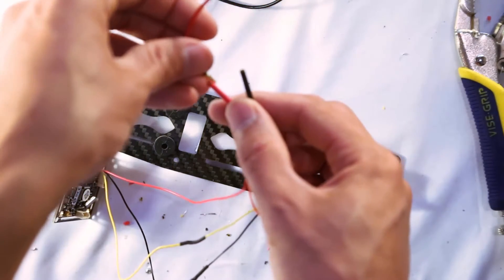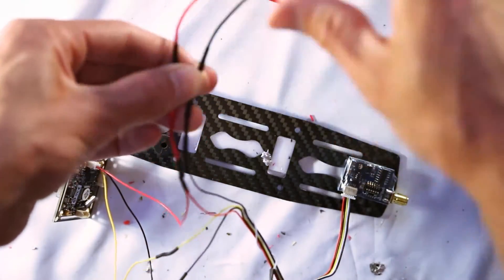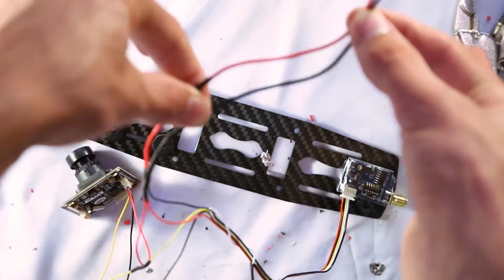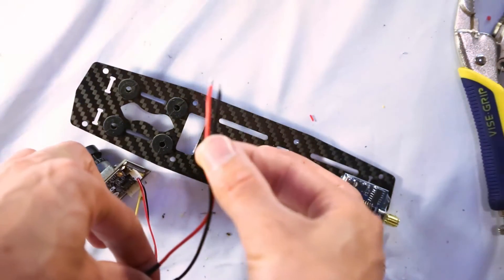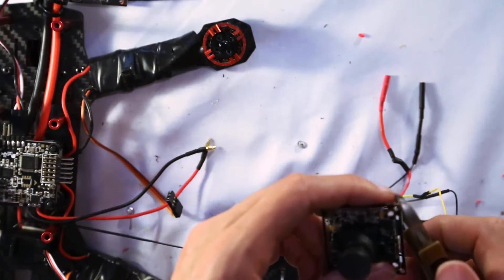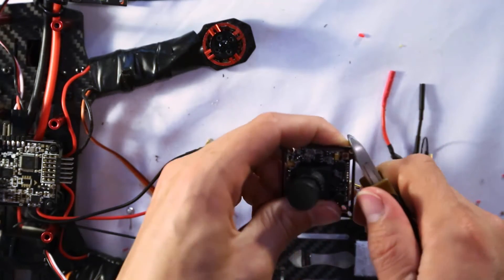I'm using leftover banana clips from my ESCs so I can plug and play my video camera system — unplug it and provide power this way instead of having everything hardwired and soldered. These two wires are going to be soldered directly to my power distribution board.